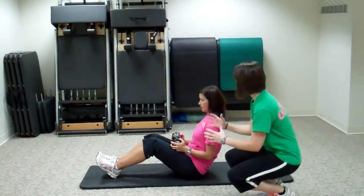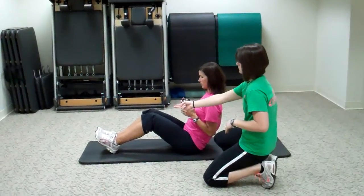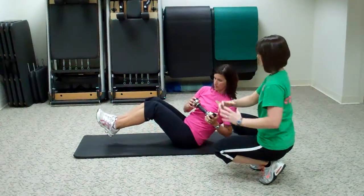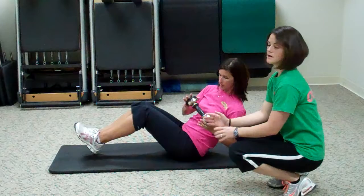What you'll do is sit on the floor and have the medicine ball or the dumbbell right at your waist. You'll lift up your feet and balance, and from this point you're taking that dumbbell or medicine ball to either side while balancing the whole time.